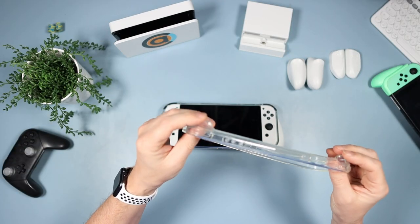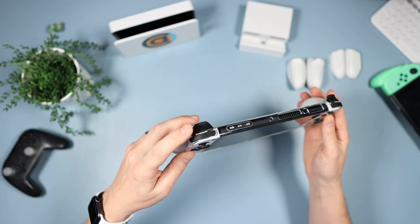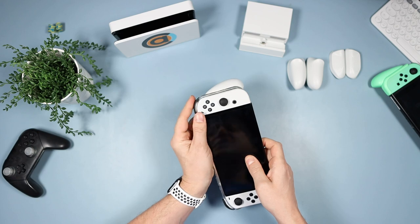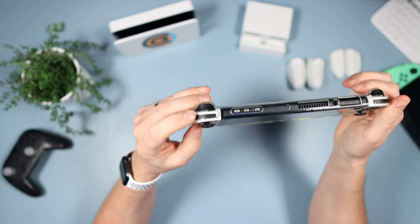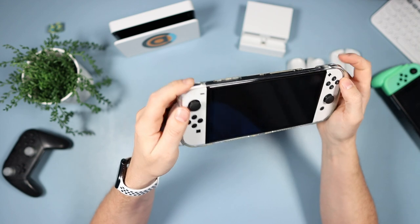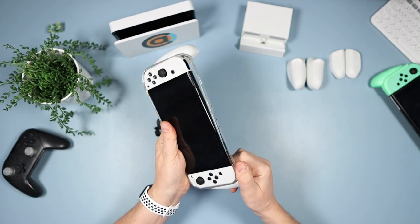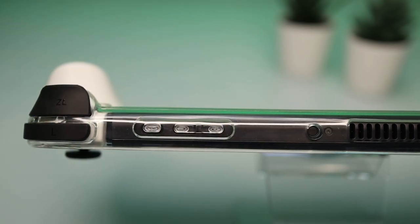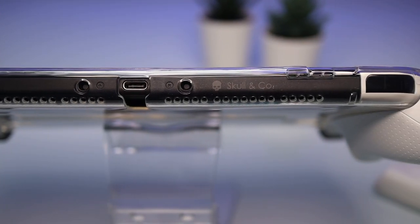I didn't have a problem with the original triggers but this is phenomenal — it's responsive and it feels great. I tried popping the floating triggers out and just using the regular ZL and ZR, and yes, you can use them. They are a bit sunken down so it's a bit more effort, but you can use them if you want — it's just not intended for that. Going around the top, we have all the buttons beautifully lined up, all the spaces as they should be on the top and the bottom.